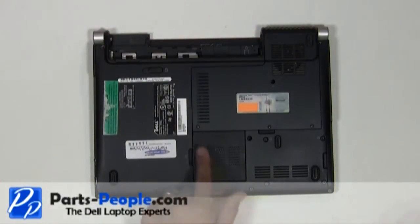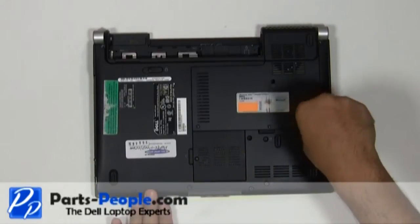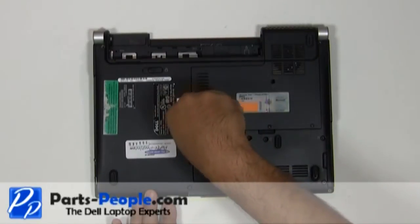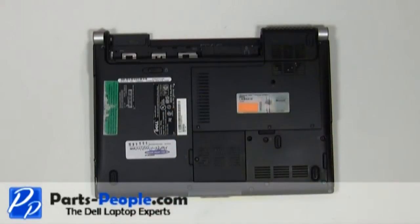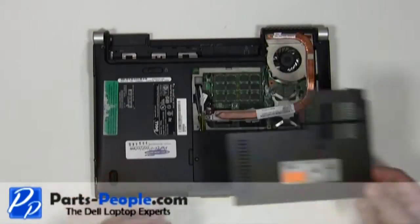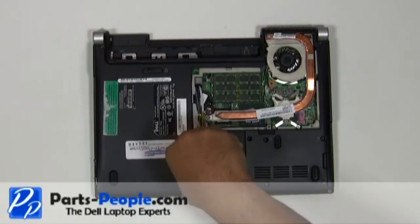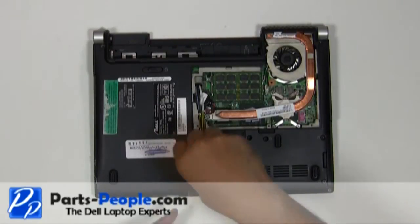Loosen the three screws and remove the single retaining screw holding down the access door. Lift and remove the access door. Unscrew the wireless door cover, lift and remove.